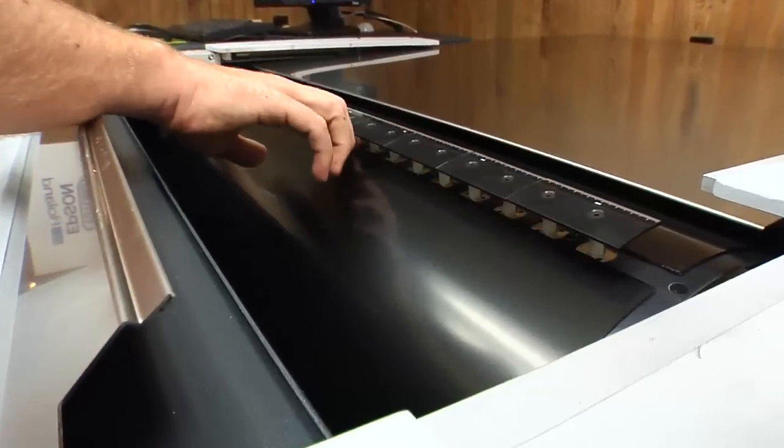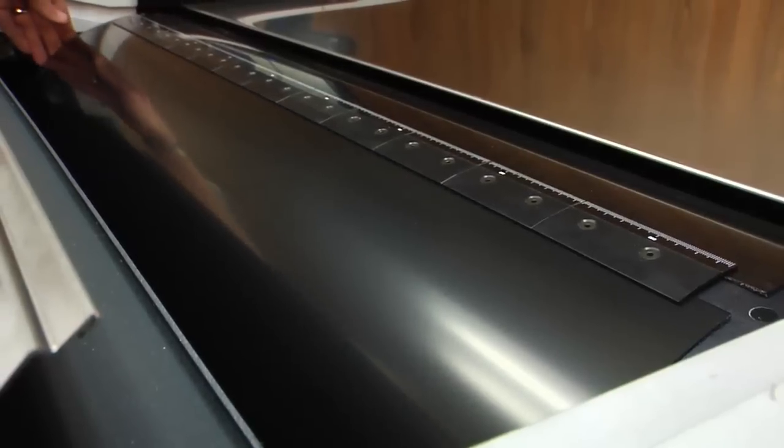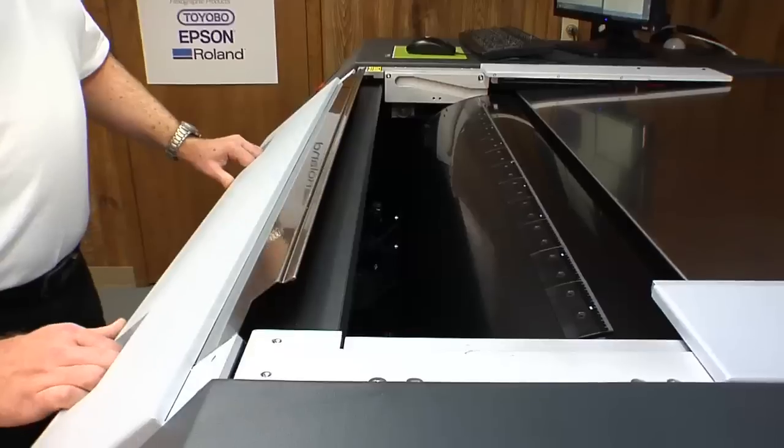Now again with the foot pedal, open the pneumatic clamp, drop the tail edge, and close the pneumatic clamp. Close the cover.